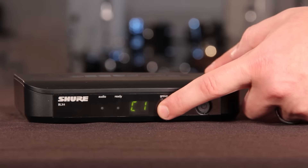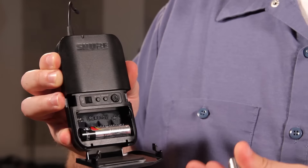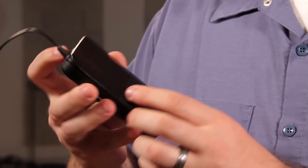Press the Group button on the receiver to perform a group scan. It will select the clearest group and channel. Install the batteries in your BLX1 or BLX2 transmitter.